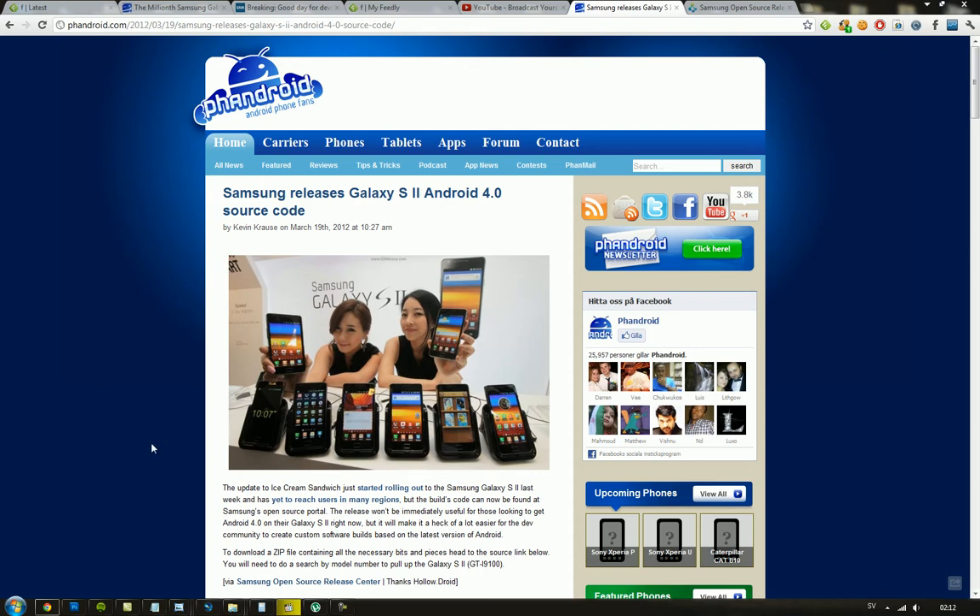Now basically what that means is that all of these other firmware makers and developers that make their own custom firmwares with Android 4.0 — it's gonna be a lot easier for them now to customize it for the Galaxy S2 because they have the source code. So hopefully CyanogenMod will be even better. I haven't tried out the latest CyanogenMod 9 for the Galaxy S2 but I probably should, because I've heard it's pretty decent. But of course this is even better that they are releasing that.